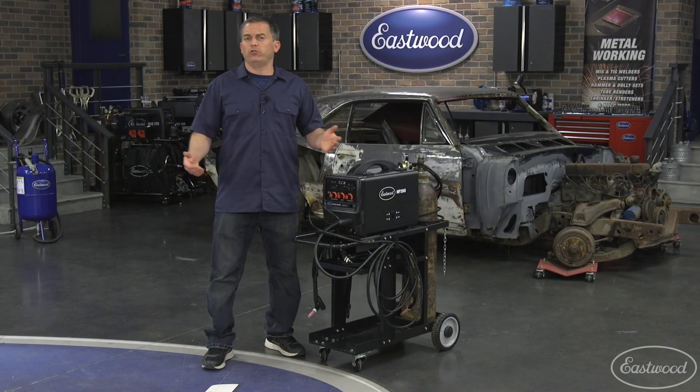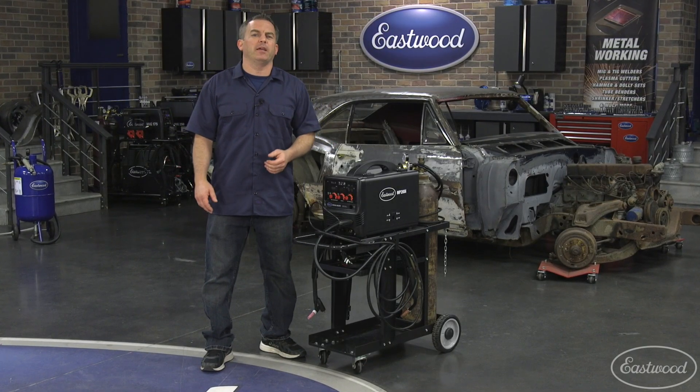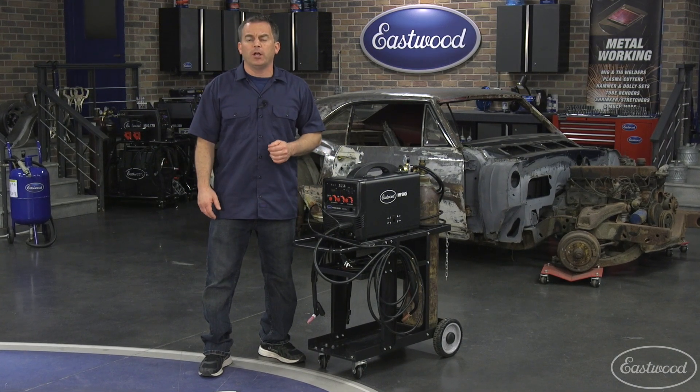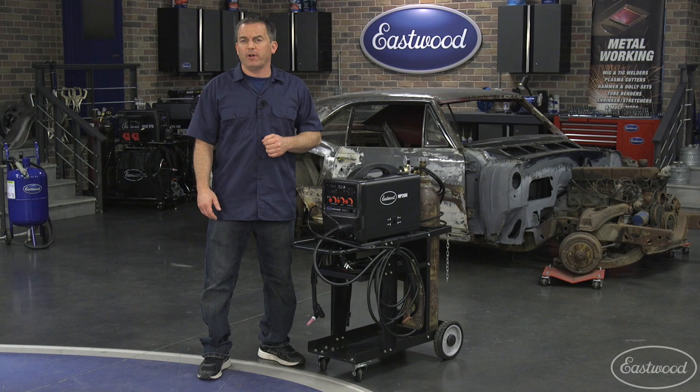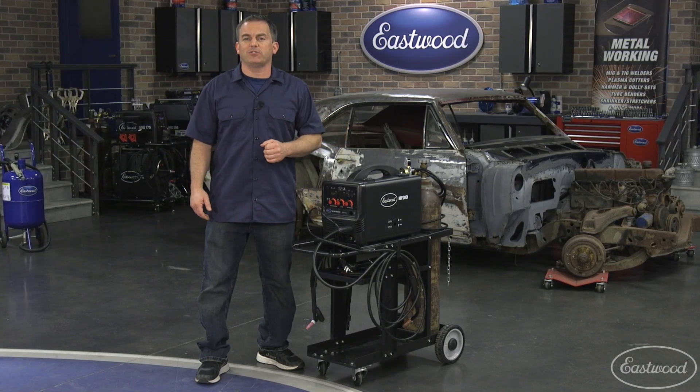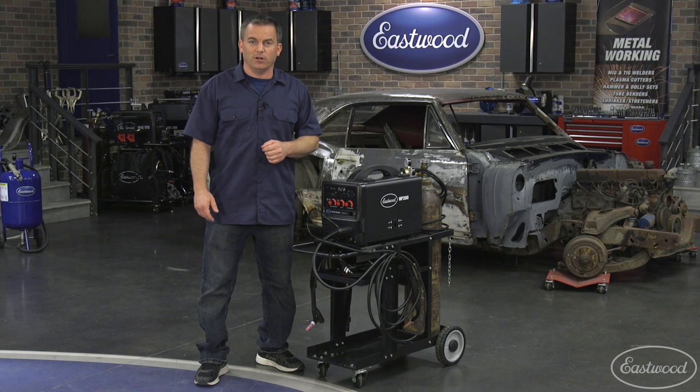Are you looking for one welder that will do it all? And I mean MIG, TIG, flux core and stick, even aluminum if you add a spool gun, a welder you can connect to a generator while at the track — then you need the Eastwood multi-process 200i. Let's take a look.